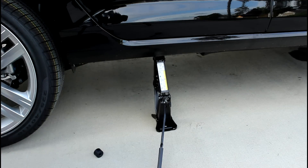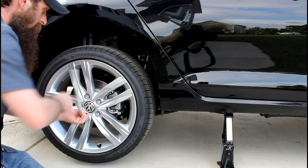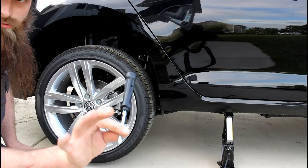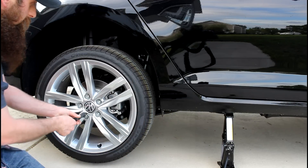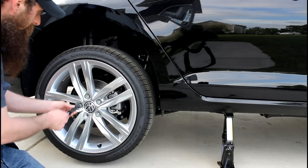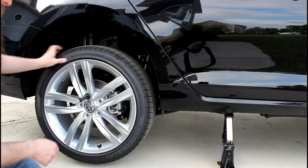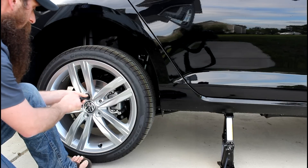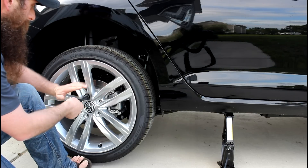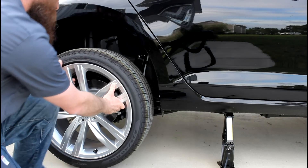Now that our wheel's off the ground, we can go ahead and change our tire out. We've already loosened all the wheel bolts, so now all we have to do is just rotate them out. The screwdriver actually has a bit on the end where we can use it to turn these out by hand and do them a little faster. I recommend always setting these inside the tool kit so that one doesn't roll away on you — we want to make sure we have all of them when we put our spare on. When we get to the last one, the wheel has a lot of movement, so what I usually do is take my foot and push the wheel back onto the hub, turn the last bolt out, and then go ahead and pull the wheel off the car.